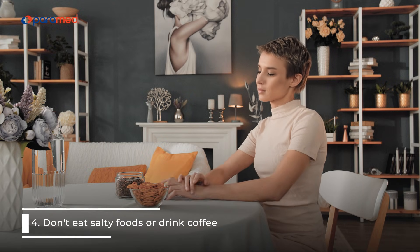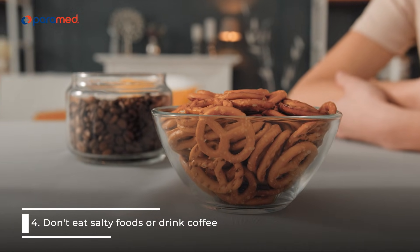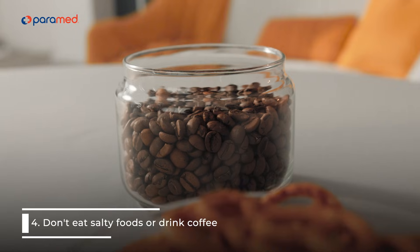4. Don't eat salty foods or drink coffee. These foods increase your blood pressure, so pay attention to the amount of salt in your future meals and skip the cup of coffee.